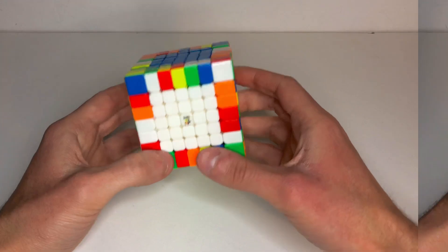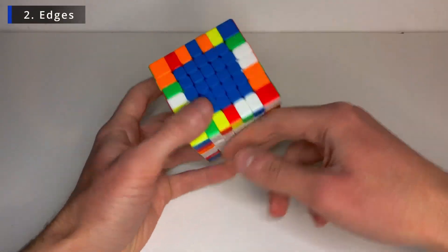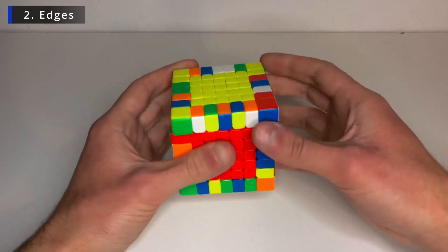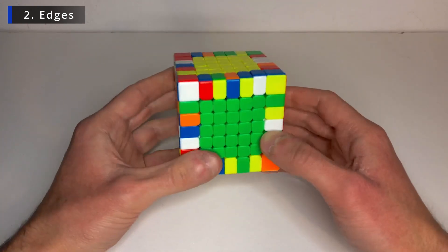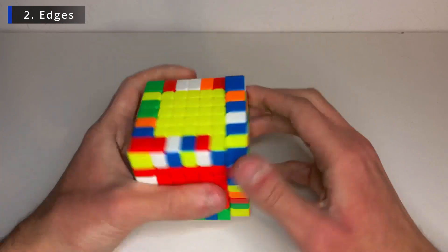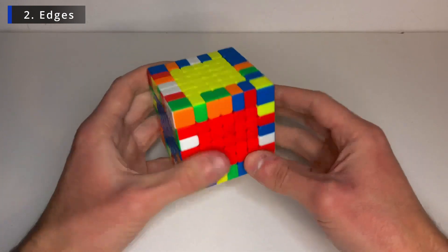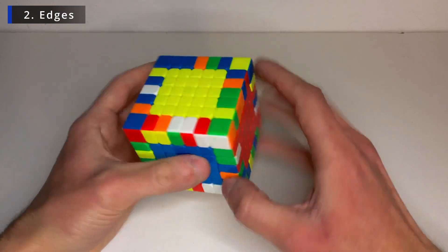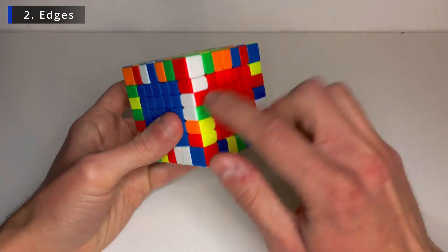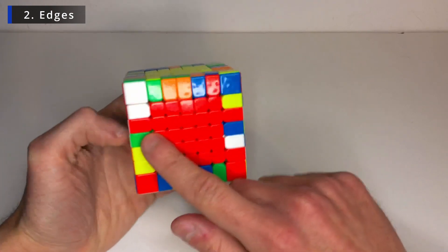So I'd recommend you keep the white on the bottom, just so that it's easier to keep track of the pieces that you have already solved. And let's solve the white and red here. So bring it down. So this is red, white. This is red, white. So let's insert it like that.